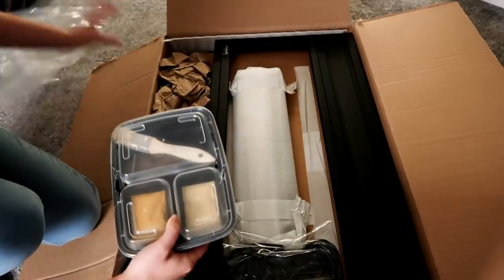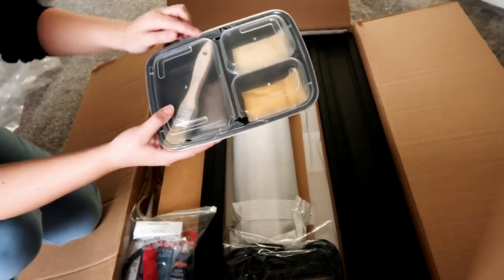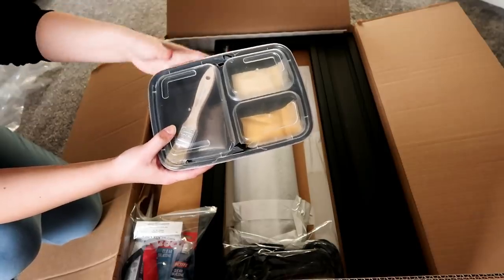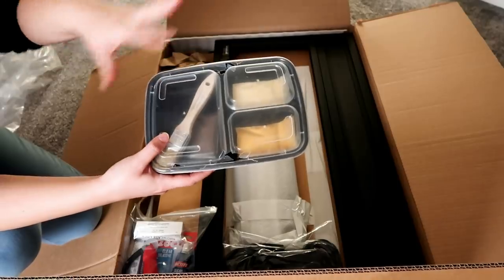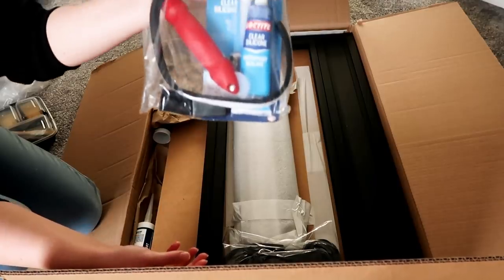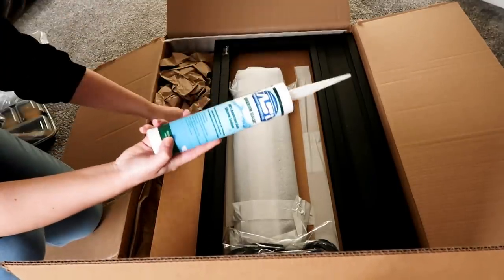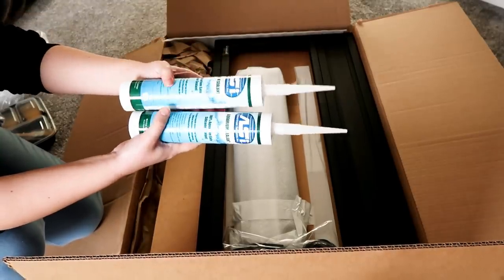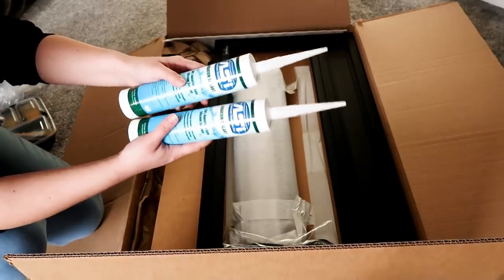We also have our rock coloring — it got smashed a little bit so we might have to find a new place to put it — but this is basically crushed rocks that create color. We use it on the background and on the rocks to attach everything. We've also got lots of sticky bits, tools, and some sealant. I also use my own aquarium-safe sealant from Amazon, which I'll link below — I use it on all my builds just as backup.